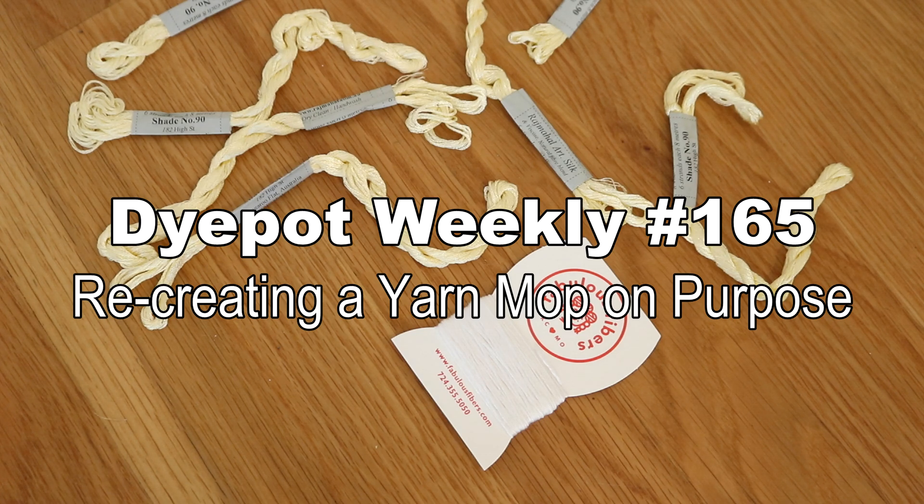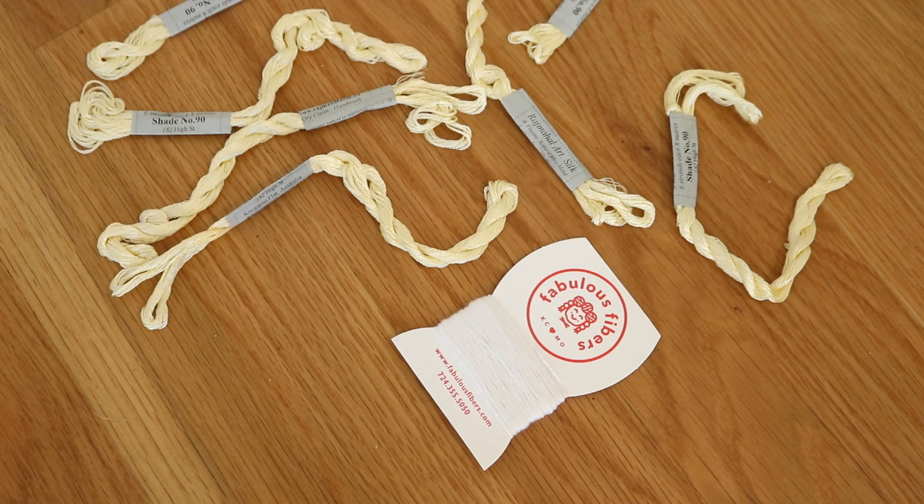Hi everyone! I am Rebecca from ChemKnits, and today we are going to dye some embroidery yarn with commercial acid dyes.